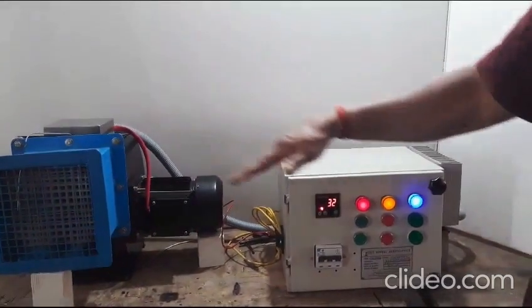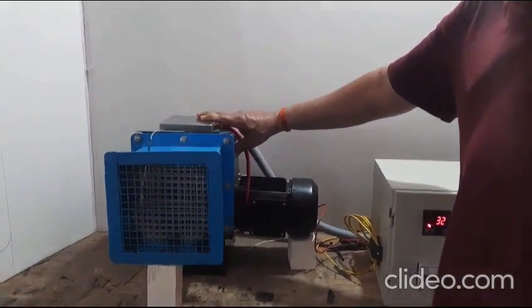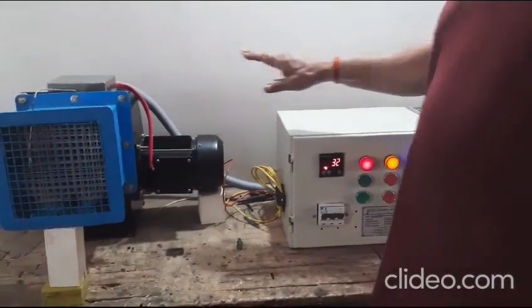Hot air blower brought to you by Saubal Aerothermics. This is the 8kW air heater — a centrifugal blower coupled with a half-horsepower motor, along with the control panel.